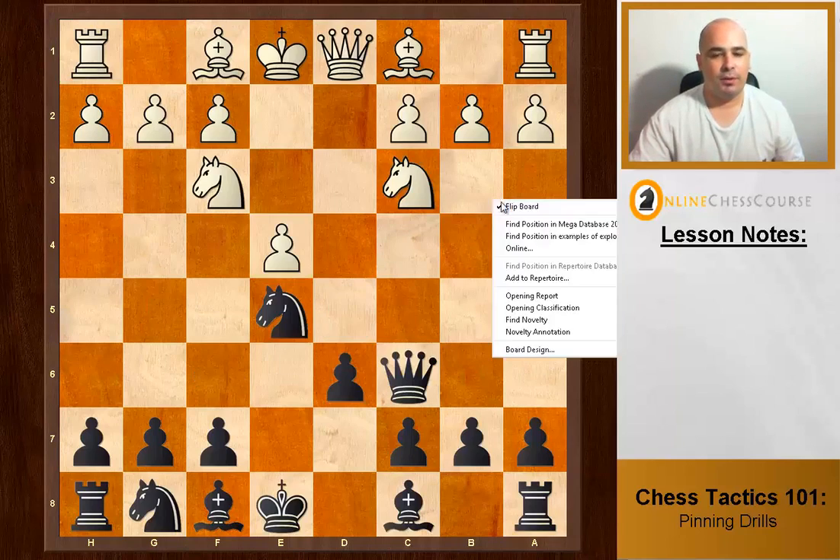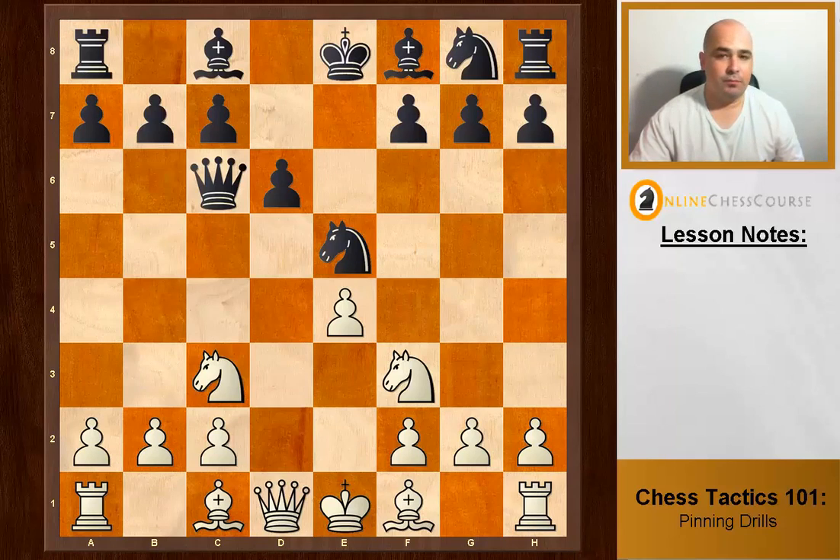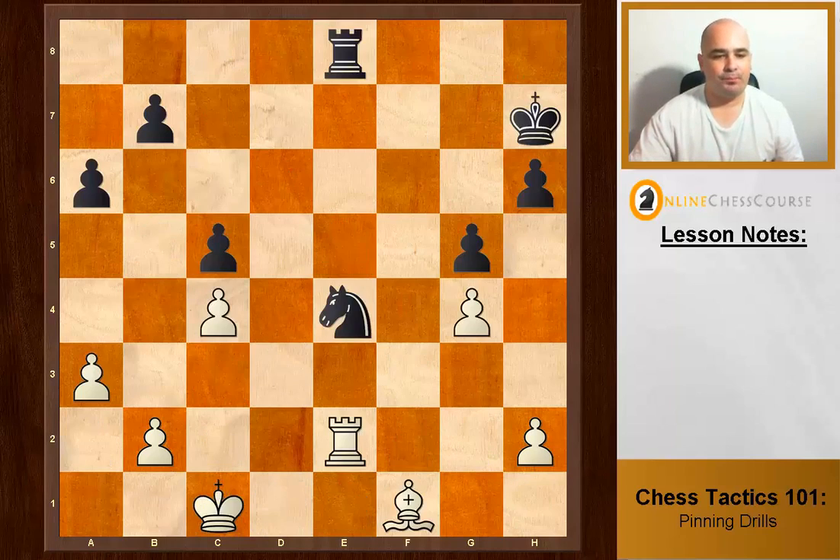White to move. We see the queen and the king on the same line, so Bishop b5 is the move and the queen is pinned to the king. What type of pin? Absolute pin. Excellent.